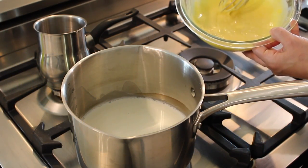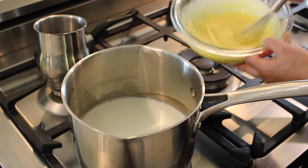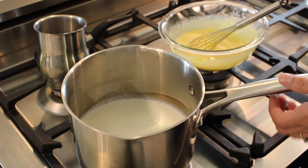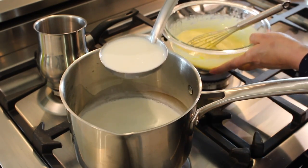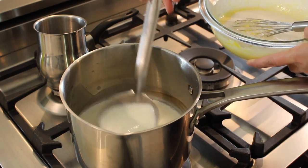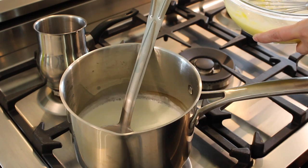I also added the heavy whipping cream to the eggs, sugar, and cornstarch mixture. This is ready to go. Our milk is at the perfect temperature — really nice and hot. At this point we're going to temper the eggs, which means we're going to raise their temperature by adding some of the scalding hot milk to the eggs, whisking them up, and adding them back to the pot.